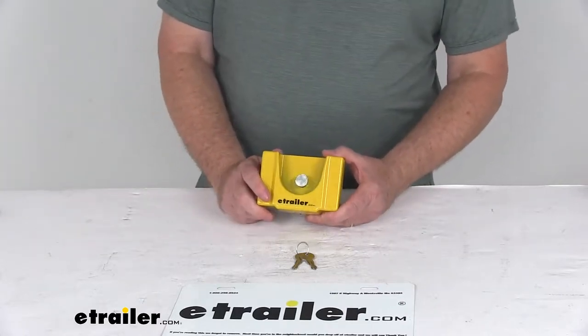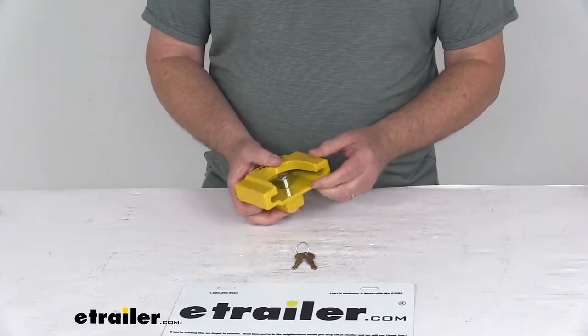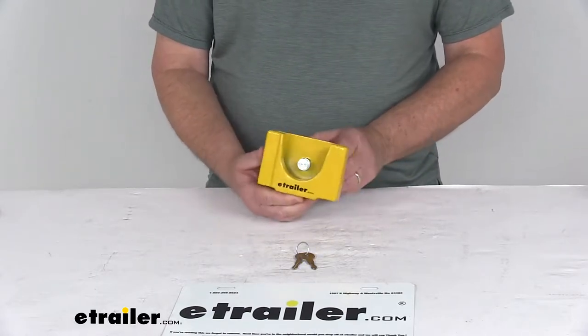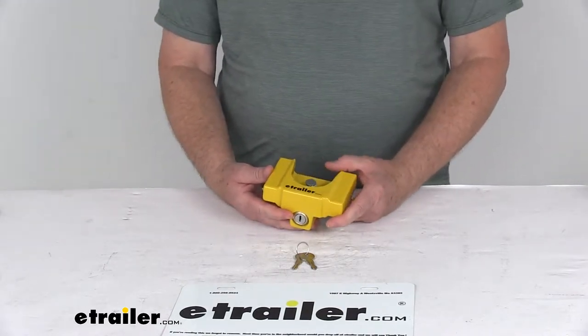Today we're going to take a look at the eTrailer.com aluminum trailer coupler lock for the flat lip 1-7/8 inch and 2 inch ball couplers. This is a nice tamper-resistant, sturdy lock that will prevent trailer theft by preventing hookup of your coupler to a hitch ball.